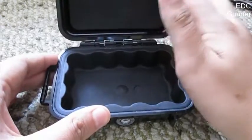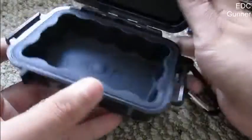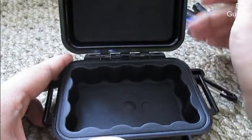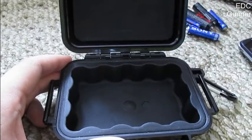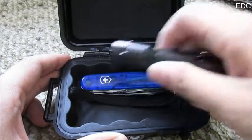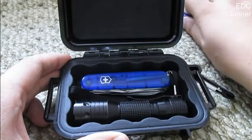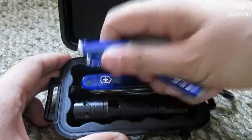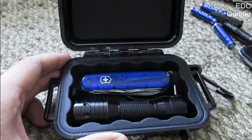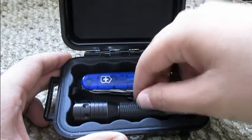Up here it has foam padding on the ceiling — it's good, but you can put more foam padding in here if you wish. If you have some smaller items, it can also fit a Swiss army knife, a flashlight, a bunch of spare batteries, and earpieces.